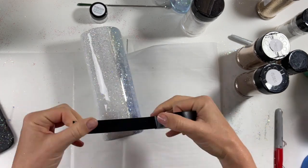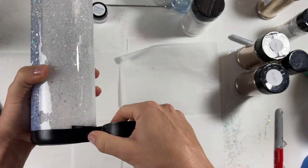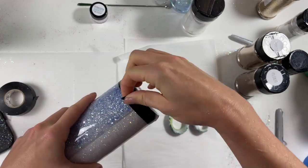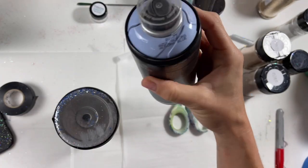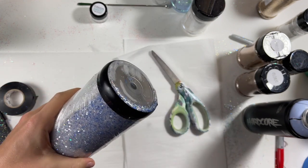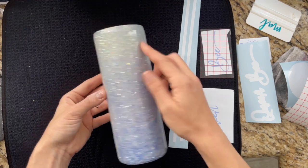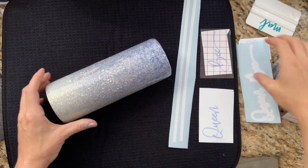What I'm going to do next is tape off our bottom and paint it the same color as the blue side, that aurora blue from Montana Colors. I taped it off using electrical tape, then wrapped it in saran wrap so we didn't get any overspray, sprayed it with my blue, took up my saran wrap immediately, and then let it dry. Now we can put our decals on.